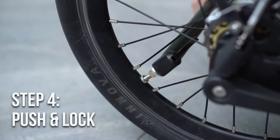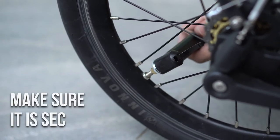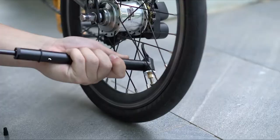Push the pump in as far as you can and make sure to lock it before pumping. Now that the pump adapter is locked in place, you may start to pump the tyre.